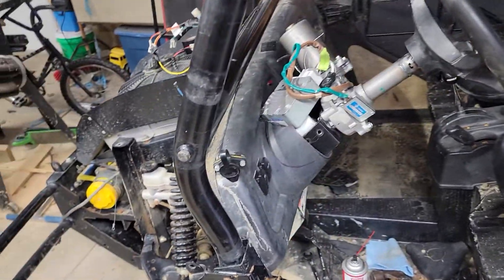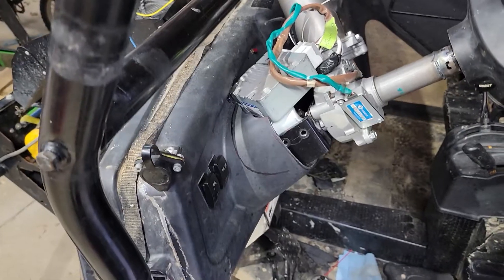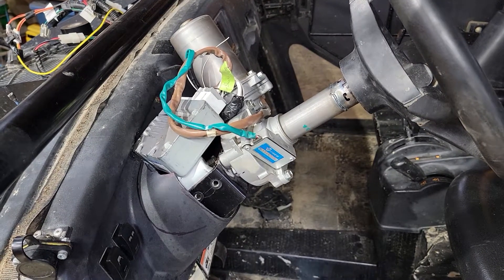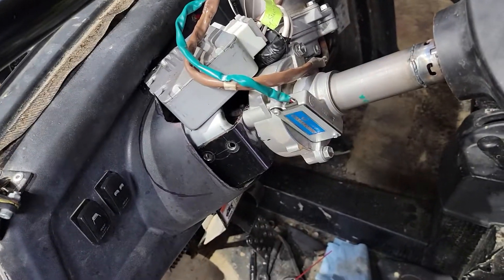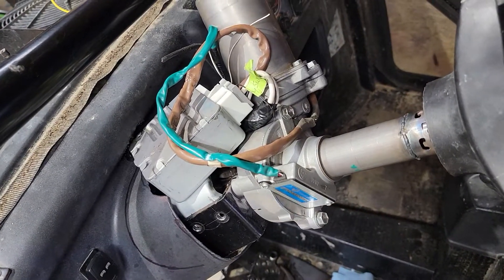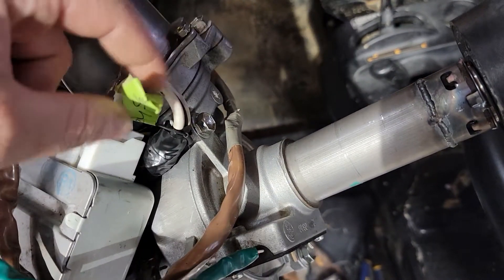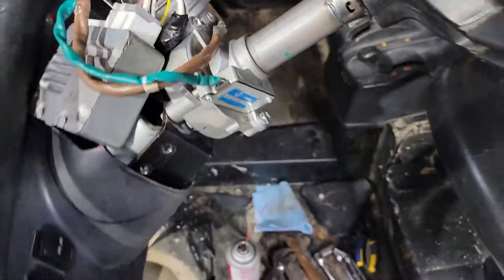This is an electric power steering system installed on my 2008 Cub Cadet Volunteer. There's a lot of custom work here. This is a steering column out of a Toyota Prius, somewhere in the 2000s — maybe 2007 or so — I got it off eBay. In safe mode, you only need power, ground, and a key switch signal wire, and then it works.